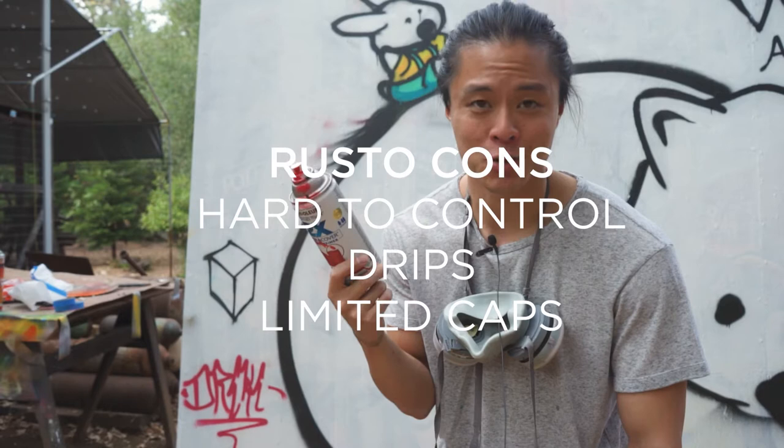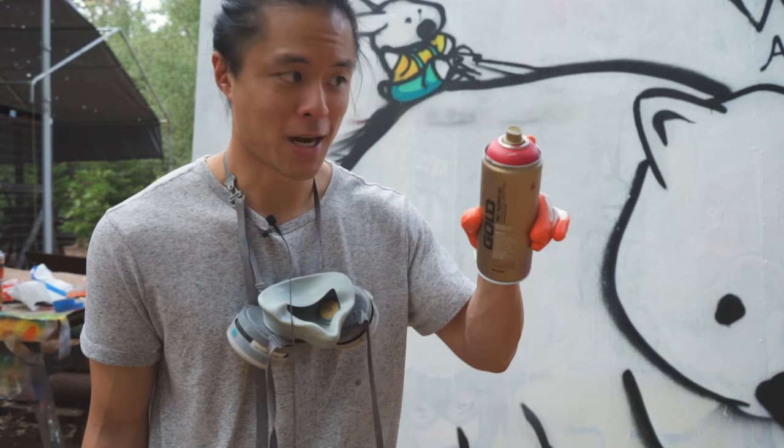Montana Gold here with a stock cap is a little bit pricier, but you can control it much better. The colors are still really good, but it does not fill as fast.